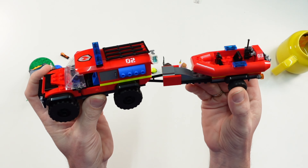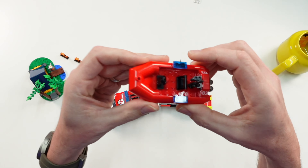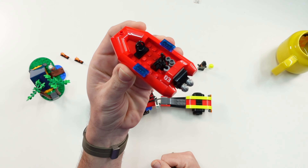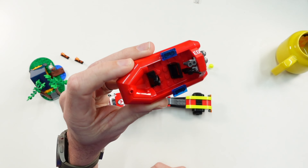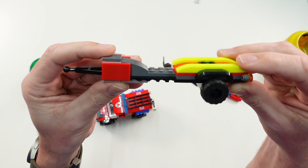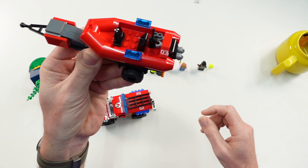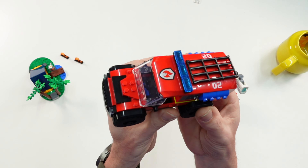Here is the truck with the trailer and the boat on it. The boat can really swim — this piece is included in many sets. We have a walkie-talkie and a steering wheel. The trailer is a simple build but the boat fits perfectly on it and is stable — it doesn't fall down by itself.